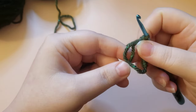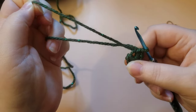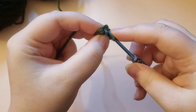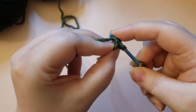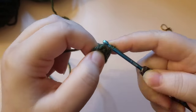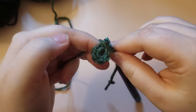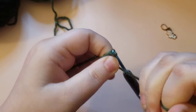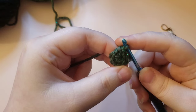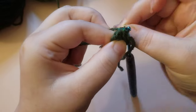Now you're just going to pull on this tail a little bit — don't pull super tightly just yet, just give it a little cinch. Then we're going to single crochet into that first single crochet. Go ahead and put your hook through and place a single crochet. At this point you can go ahead and tighten up that circle — we wait to do that so we don't lose that first stitch, since it can be a little difficult to work into. Go ahead and place your stitch marker into that first stitch.